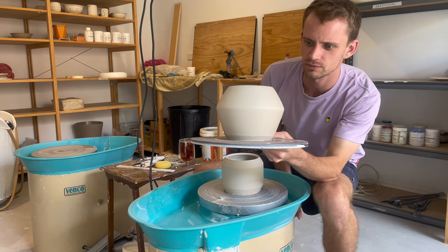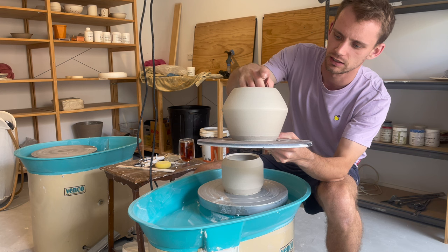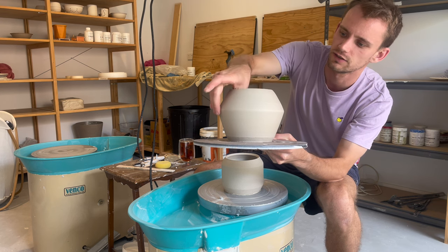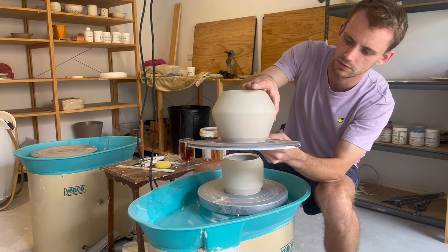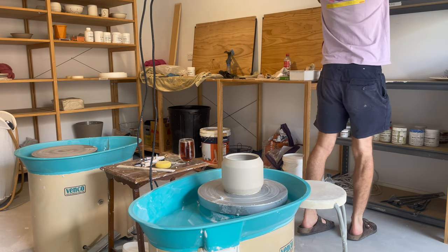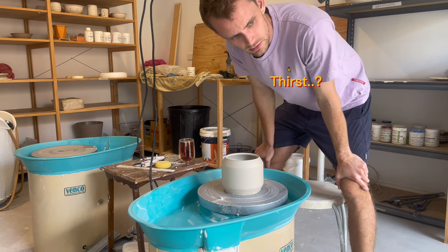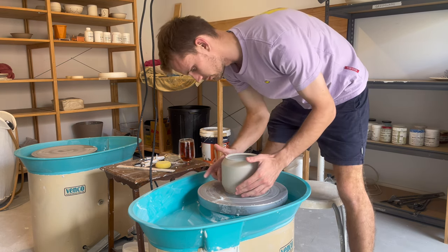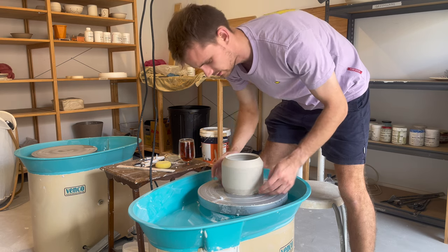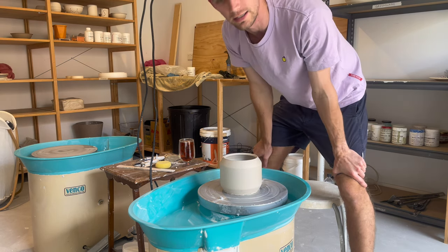This one — maybe I'll keep it if she doesn't like it. It's so thick down there. What was I thinking? First things first, I'm going to get some little wormies — little sausages to put on the side to stabilize it. And then we're going to trim.